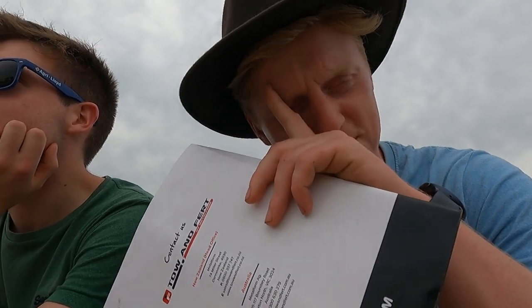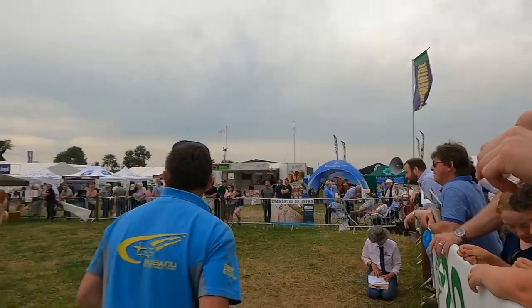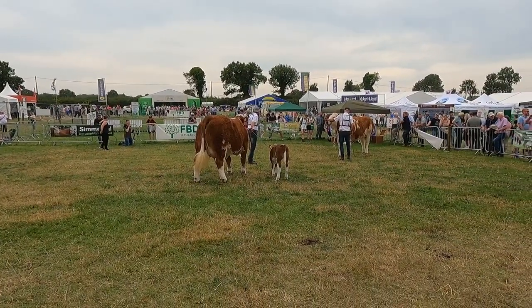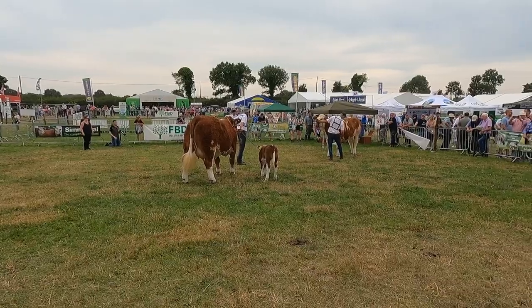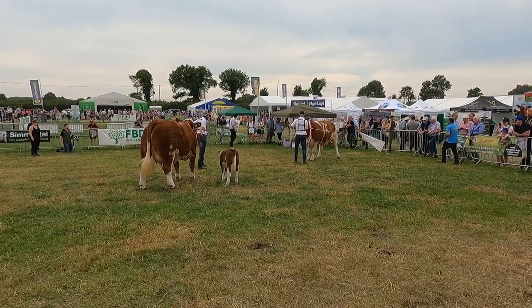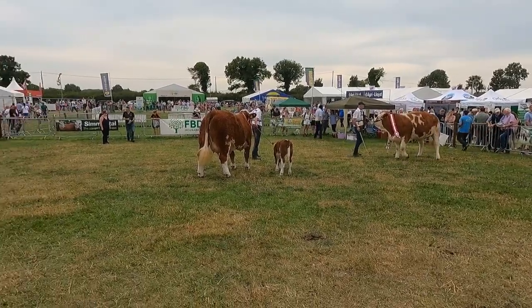We're over here at the Simmentals now, and look at these. My father Roderick used to have Simmentals himself. Look at the angle — the photographer is lying down on the ground to get the right angle for them. It's impressive seeing everyone showing their cattle, grooming them and getting them to stand right. It's pretty cool.